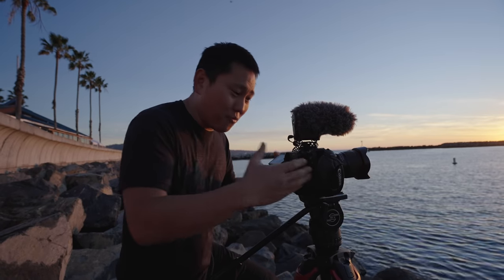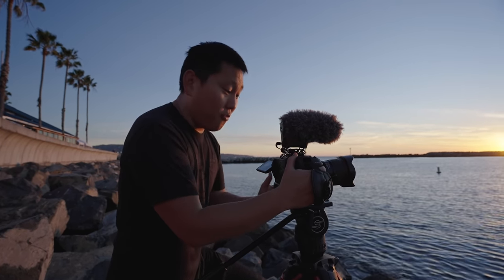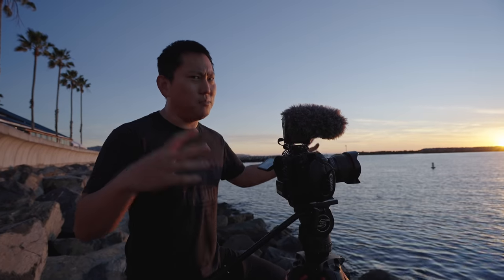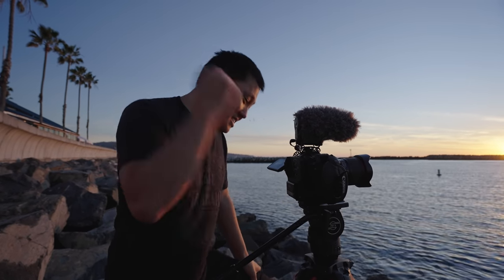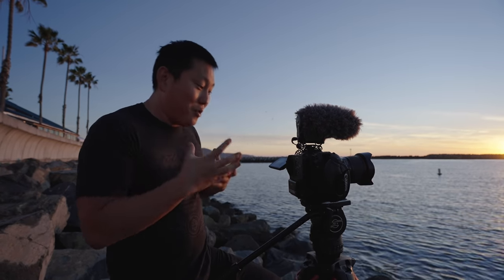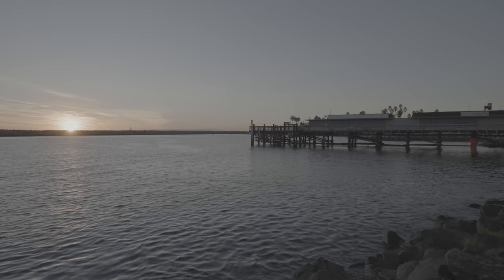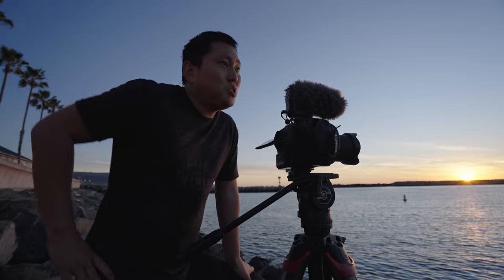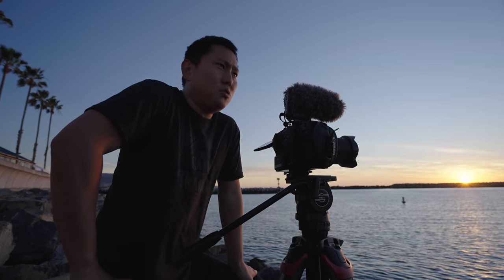Would I take it over the FX6? The reason we went with this is the form factor — it's like a massive DSLR, opposed to the FX6 which is a compact cinema camera. I also really love this sensor. I loved all the footage out of the C300 Mark 3, and now we have those same colors. I just slap the default C-Log 2 LUT on and it's going to look amazing. So because of those reasons I probably lean towards Canon.